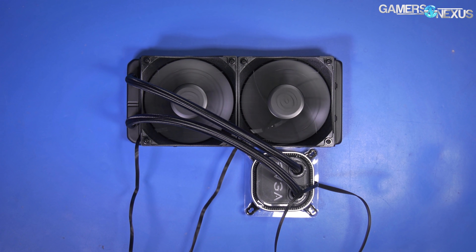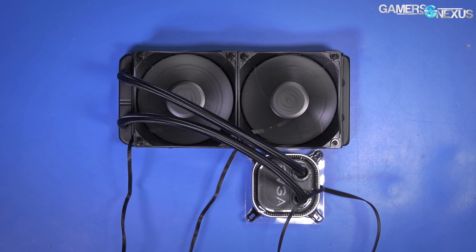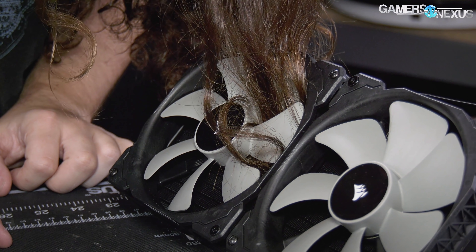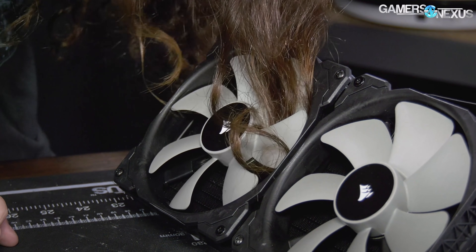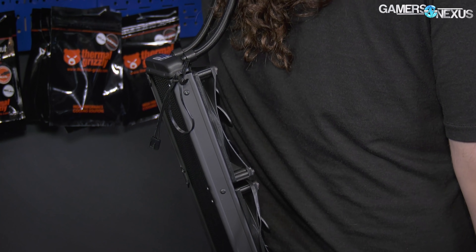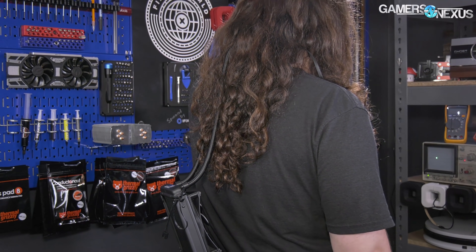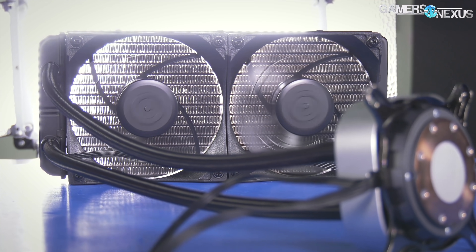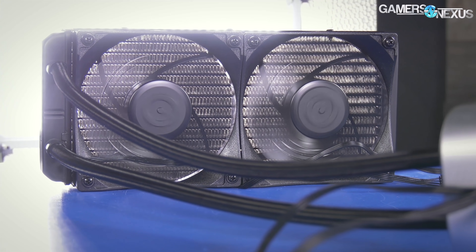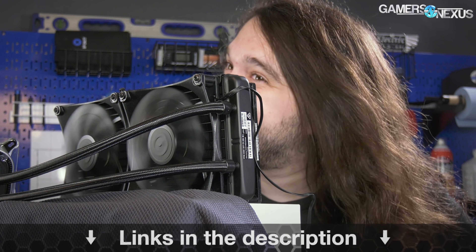This video is brought to you by the EVGA CLC 280 Liquid Cooler. The EVGA CLC 280 helps keep core temperatures low during hot benchmarking sessions. The CLC 280 is price competitive and focuses on performance for value, offering a 280 liquid cooler at an affordable price. Get yours at the link in the description below. Hair mounting kit sold separately.